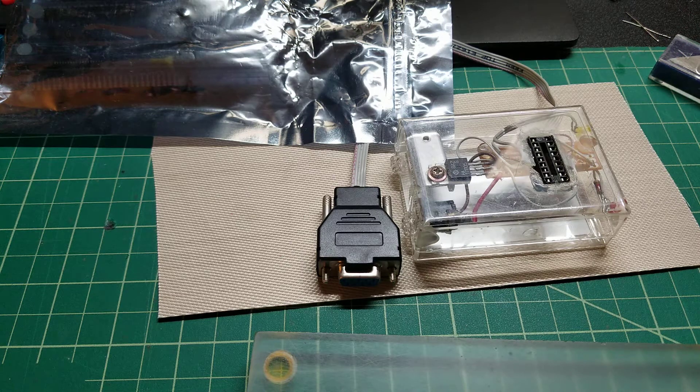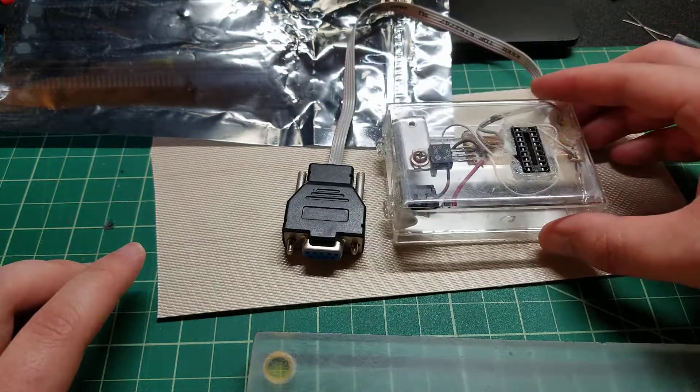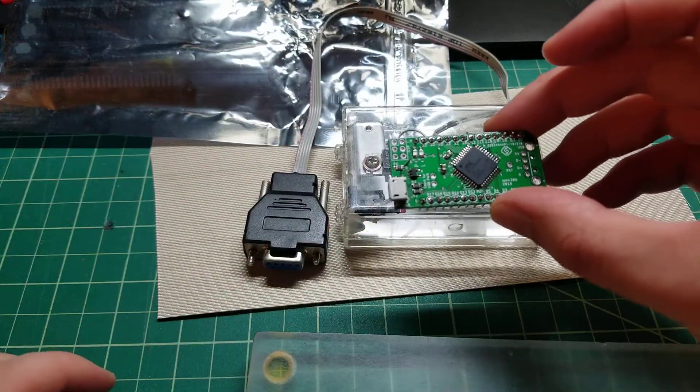Hey there YouTube, this is SJM4306 and this is another quick bit video. I was actually digging through a box of old stuff, trying to get rid of a lot of junk I've accumulated over the past few years in order to clean up my storage and work areas. Anyway, I came across this, and this is a really fond memory. One of the first things I've ever built, and you can see just how far I've come going from these types of projects to something like this.